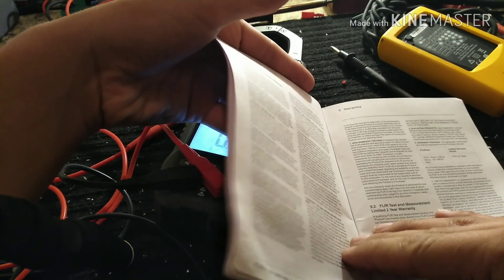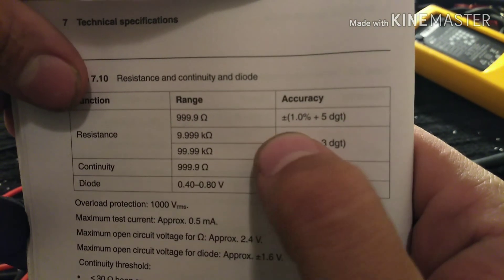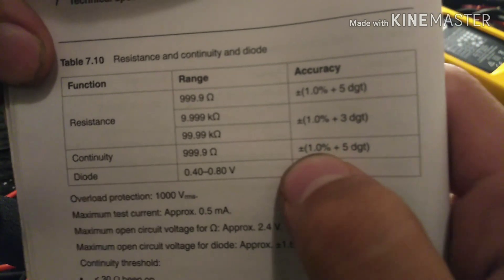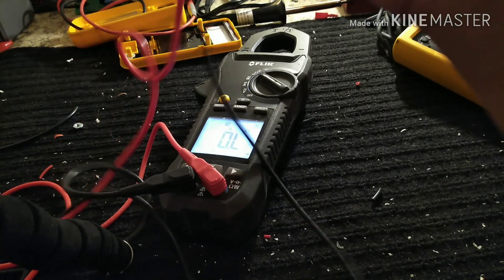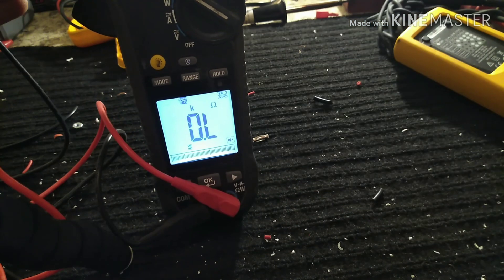The accuracy specs on this meter are plus or minus 5 digits on higher ohm ranges and plus or minus 3 digits otherwise — basically plus or minus 5 digits is what you'll see at the highest ohm range.